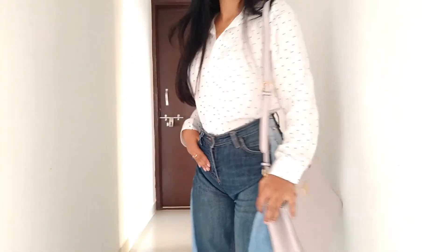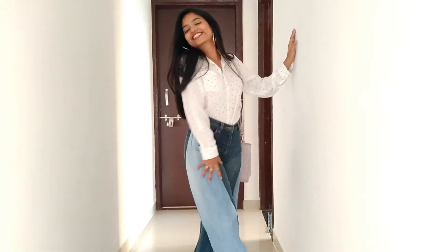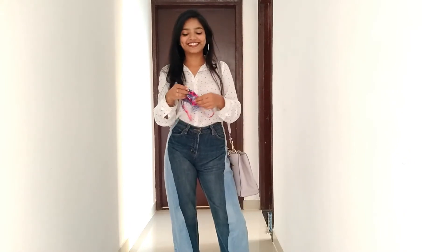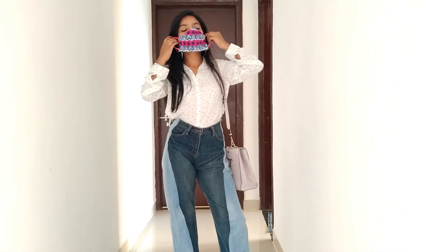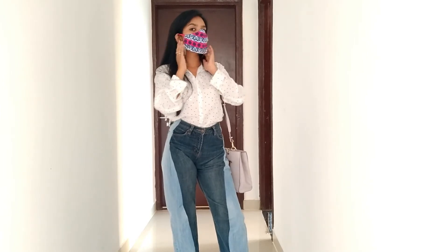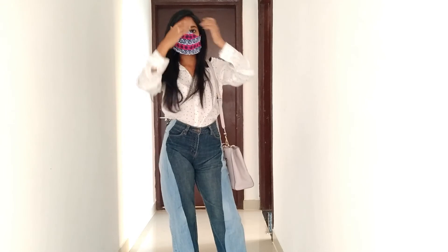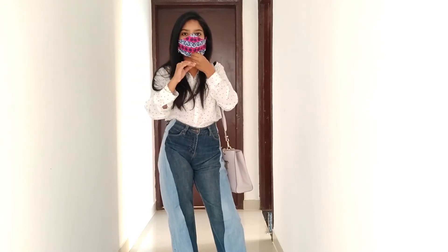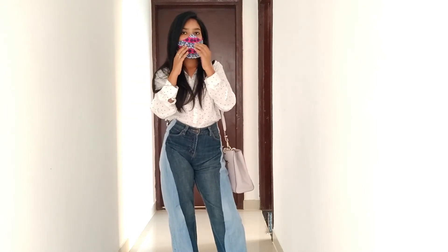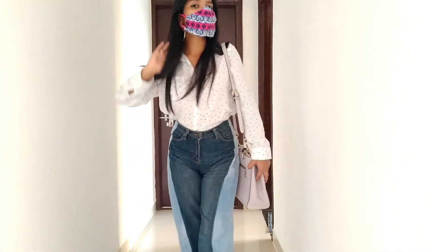Last but not the least, I've added a colorful mask and this is the whole final look. If you like this video, please like, share, subscribe, and comment. You will get links to all the products in the description. And a haul video is coming soon, so wait for it. Bye and take care!